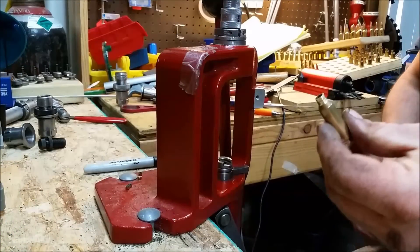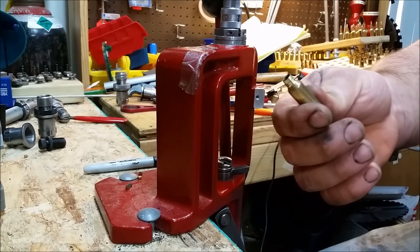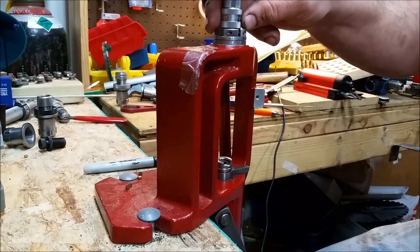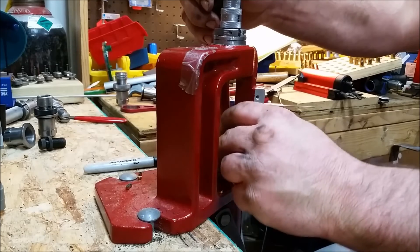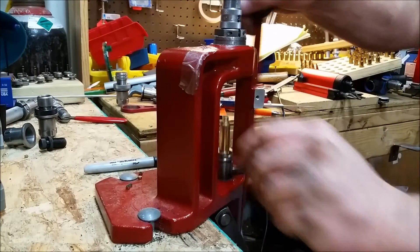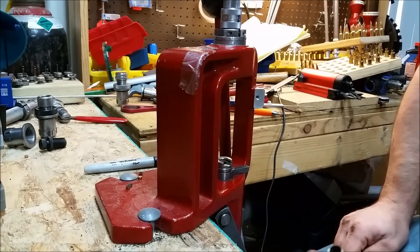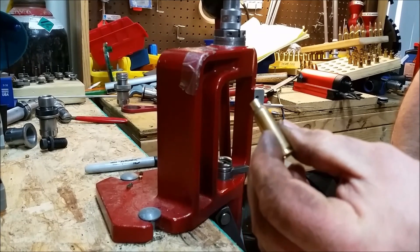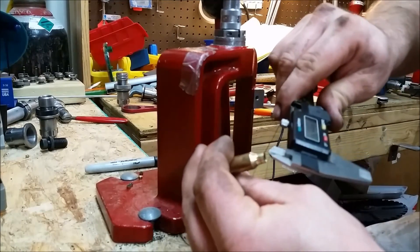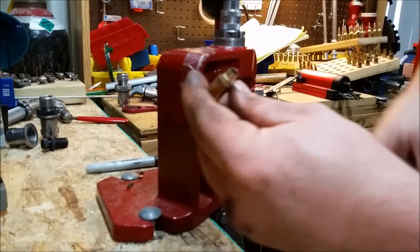Here I am. I have my formed, neck-turned, and neck-reamed brass. I now have the 6.5x47 Lapua die in here, and I put the guts back in with a 279 bushing and a 25 caliber button. Boom — just that easy. There you have your sized, informed 25 caliber Bobcat, with about a 253 inner neck. With a 257 bullet, that gives you about 3 to 4 thousandths neck tension.